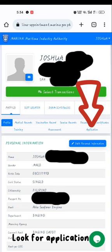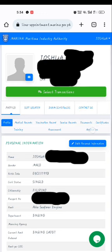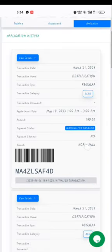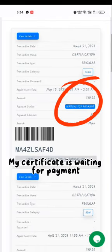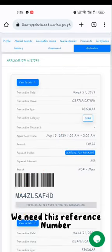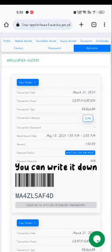Look for Application. My certificate is waiting for payment. We need this reference number — you can write it down.